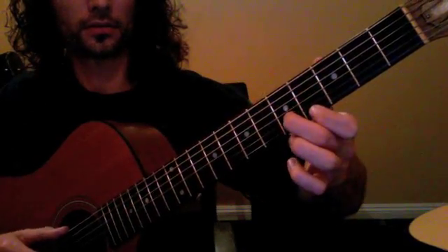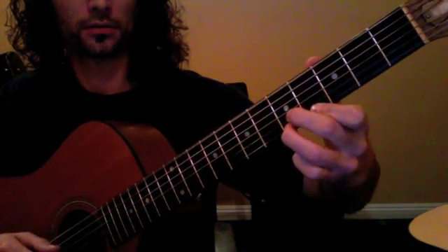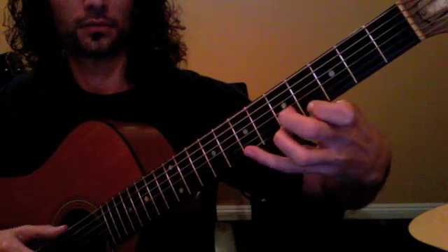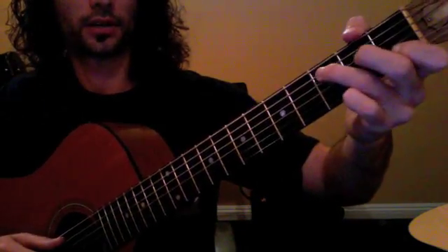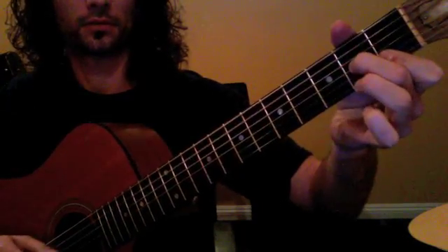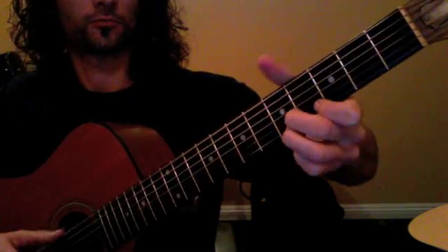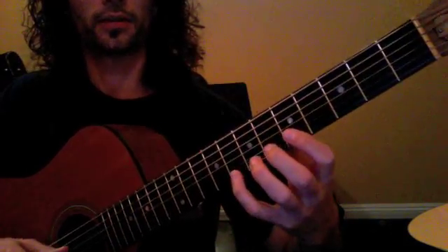And now, so together you have — now the main theme.